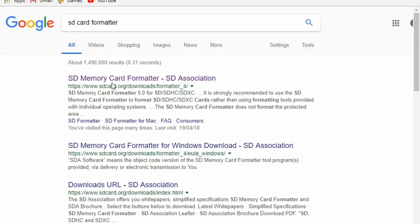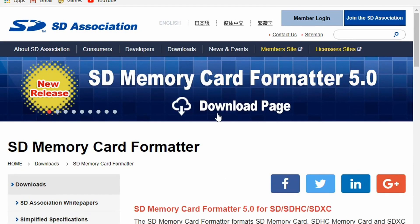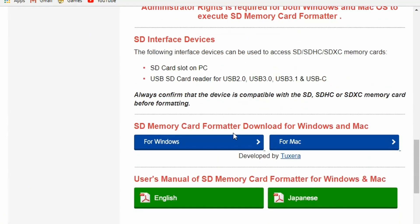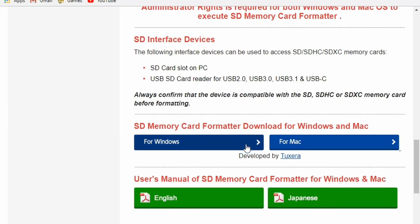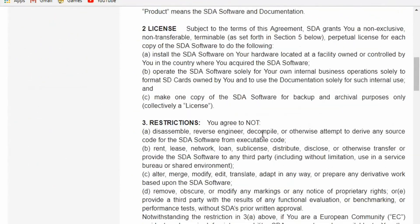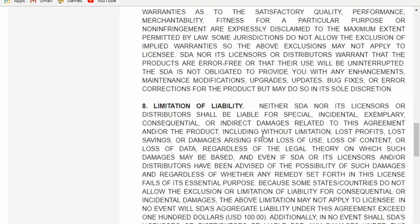First is the SD card formatter. This is used to optimize the SD card. Scroll down and click on the operating system you are using. Read the terms and conditions then click accept.